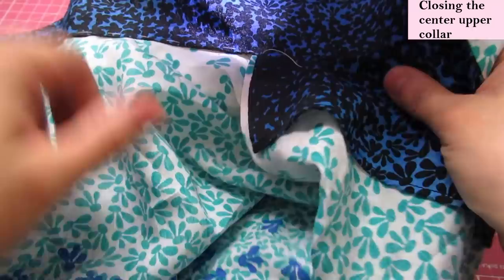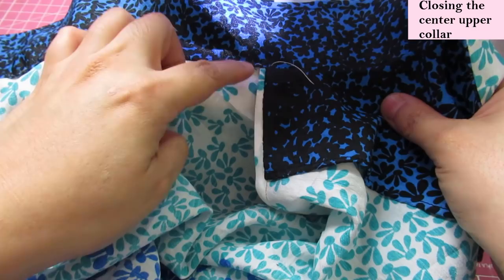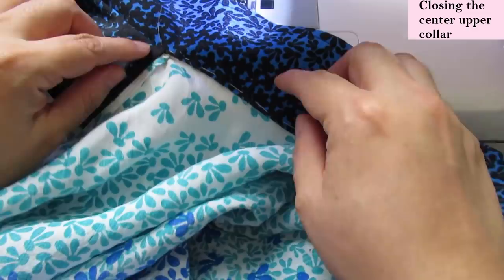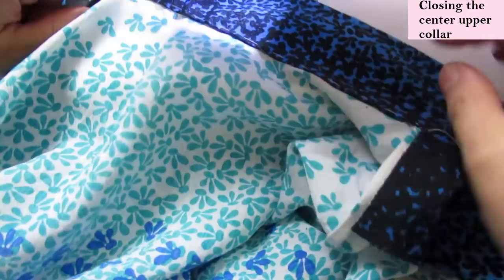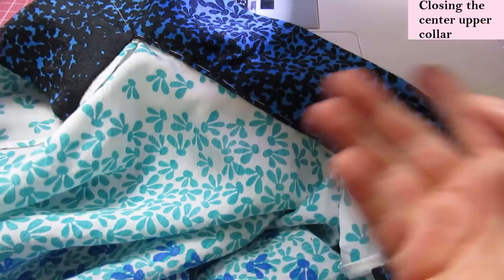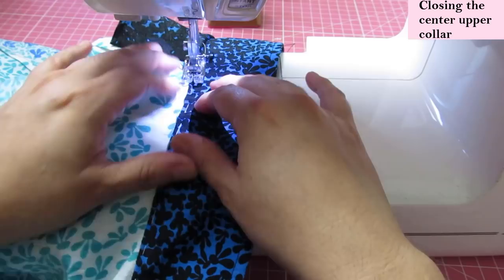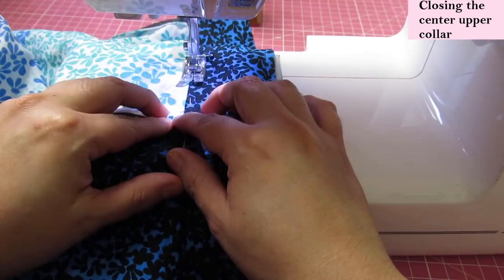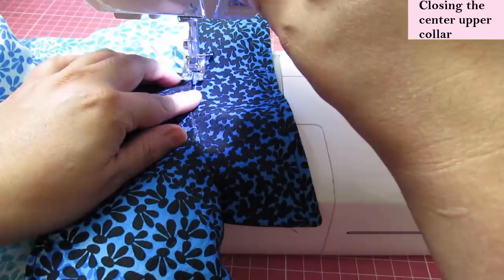I've already done some things off camera — pressed the seam, tidied up the corner, pushed all the seam allowance in. I have already hand sewn the facing to the shoulder seam on both sides and hand basted on the edge. So all that's left is to sew by machine from there to there right on the edge very carefully. I could have slip stitched it but I'll just do it by machine. After pulling out the basting stitches, it's all very neat — I had planned to cut the upper collar matching the print on this part of the facing.